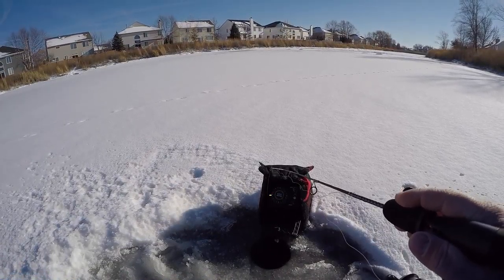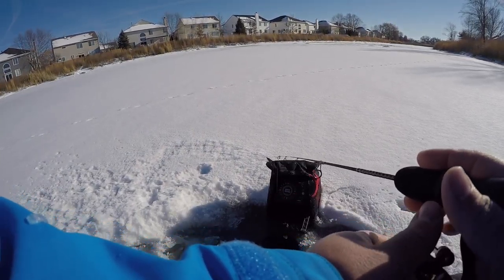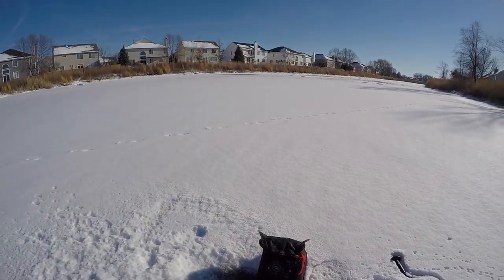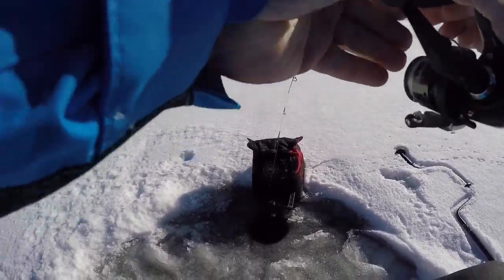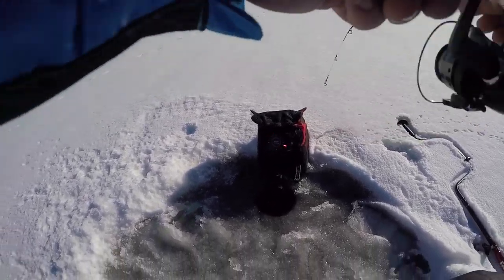It's really not very deep — we're only sitting in about 5 and a half feet of water here. First largemouth of the year, that's awesome. January 2nd. There we go. There's gotta be another bass.